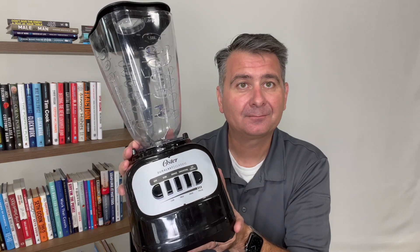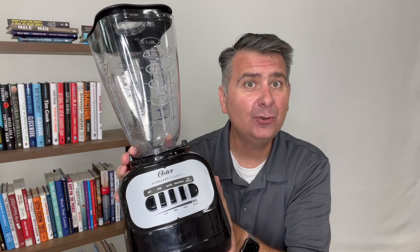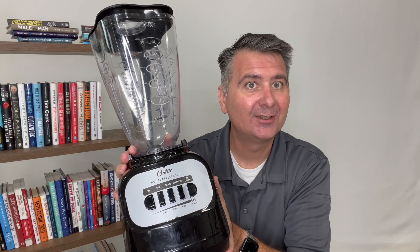So overall I've been very happy with this blender. I highly recommend it. I hope this review is helpful for you to decide if this blender is the right blender for you.